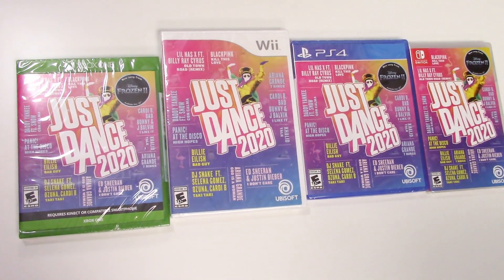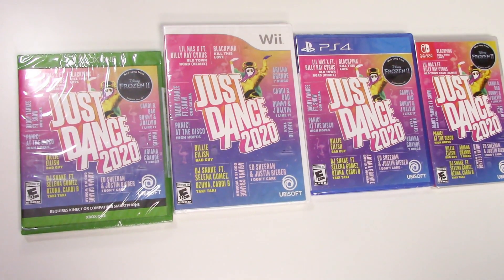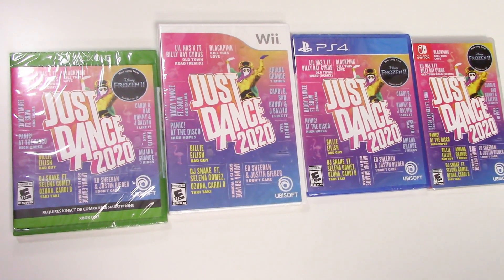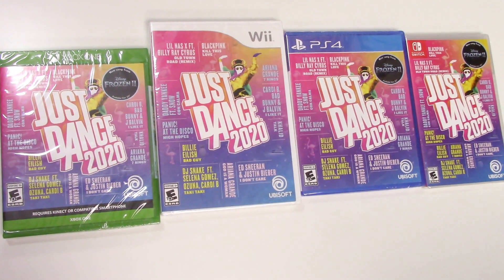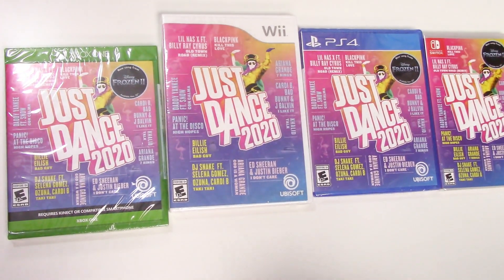Hey guys, welcome back for another unboxing with PopnGames. In this video we're gonna be unboxing Just Dance 2020 for the Xbox One, the PS4, the Nintendo Switch, and yes you read it right, the Wii.